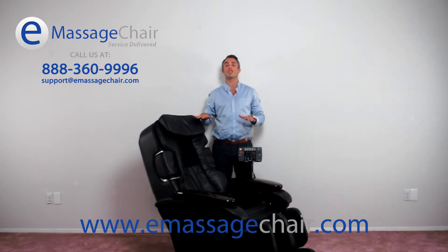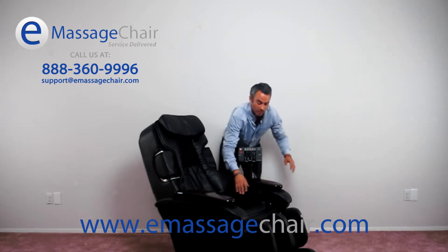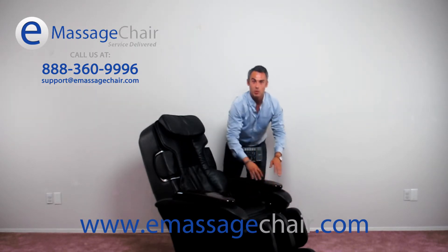Airbag therapy is primarily compression-based therapy, squeezing the muscles, helping to induce blood flow throughout the body. In this chair, there are 36 total airbags located in the seat, the hips, the calves, the feet, as well as the arms.